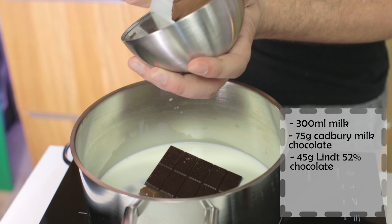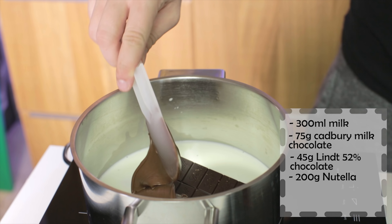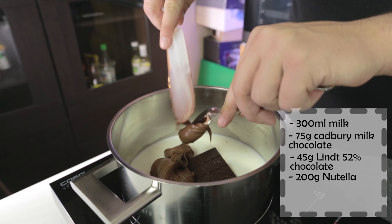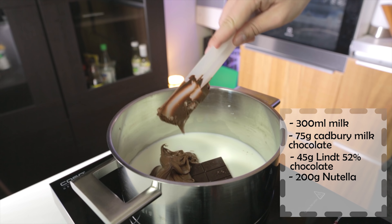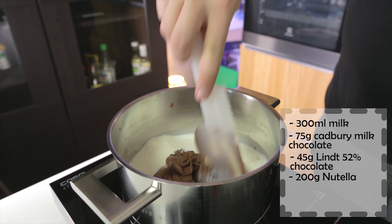And I'm going to add 200 grams of Nutella. Now this can get a bit sticky so you might need a spoon or something to get it off the spatula, but then you get two things dirty, so just do your best to get it all out. Then I'm going to remove the remaining chocolate from the bowl and try to get it off the spatula however I can.